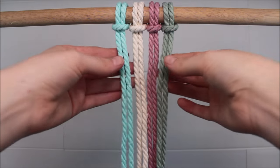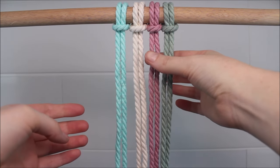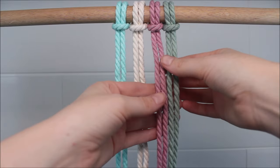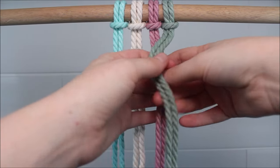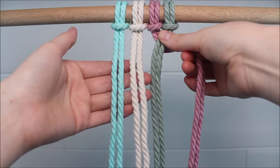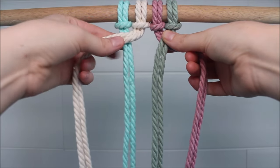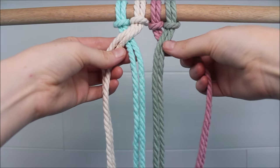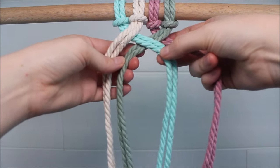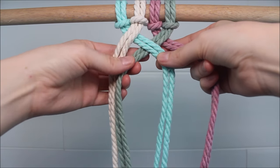When we tie our four-stranded braid, I like to think of it in three sections. I'm going to start with my section on the right side, and I'm just going to take my right cord over the cord to the left. Now I'm going to move on to the section on the left side, and I'm going to do the same thing — the cord on the right crosses over the cord on the left. Then I'm going to move to my section in the middle, and this time I'm going to take the left cord over the right. Just like that, and I repeat.